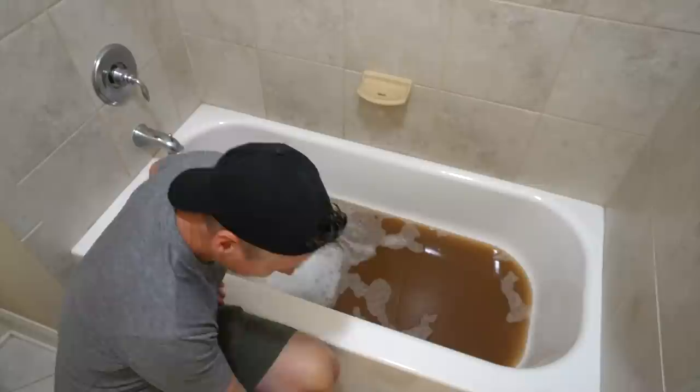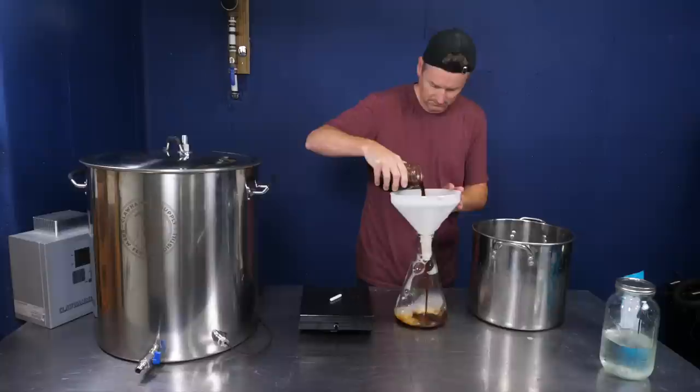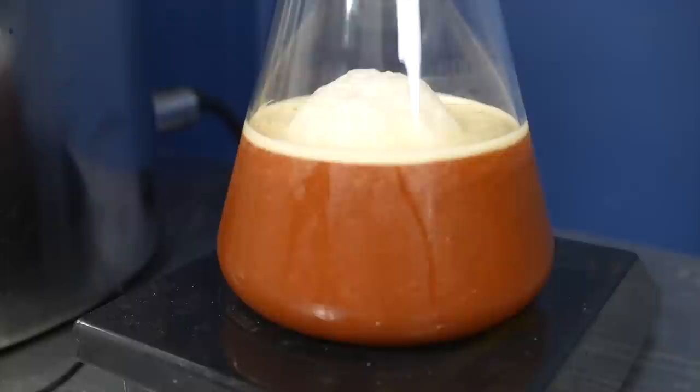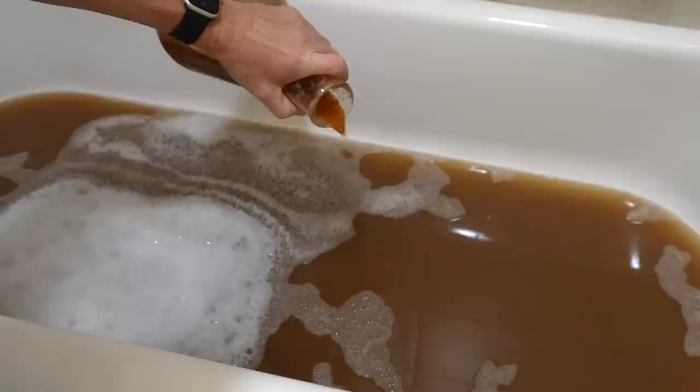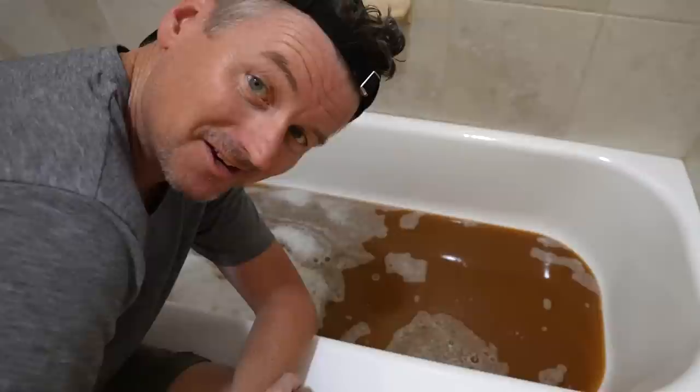Last thing to do is add the yeast. I made a yeast starter for this — I wanted to make sure the yeast was in absolutely best condition. I'm only using one packet of yeast for 10 gallons of wort, so I really needed a starter for that. This is the Weihenstephan Hefeweizen yeast strain. Now I'm just going to pour it into the bath and let it ferment.